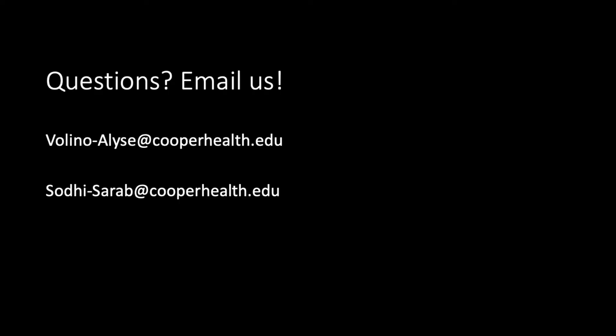Thanks for joining us today. We look forward to seeing you in the upcoming hands-on session. If you have any questions, please don't hesitate to reach out to us at our email addresses listed here. Thanks!